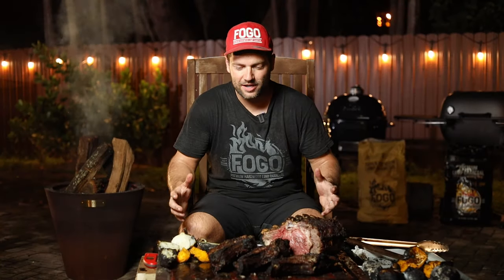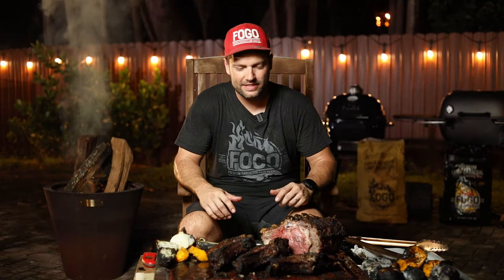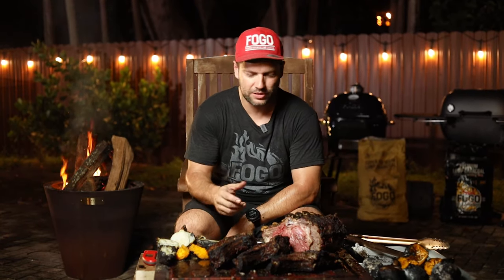All right guys, here we are — it looks absolutely amazing. I really enjoyed this cook today, it was live fire cooking, very involved. You couldn't leave the grill alone for one minute, a lot of work, but the results are incredible. You guys should smell this — absolutely incredible.